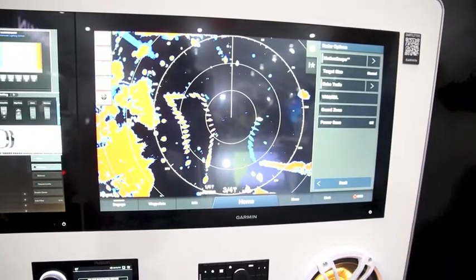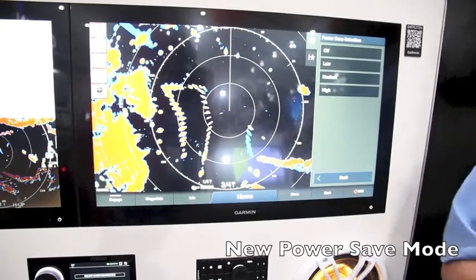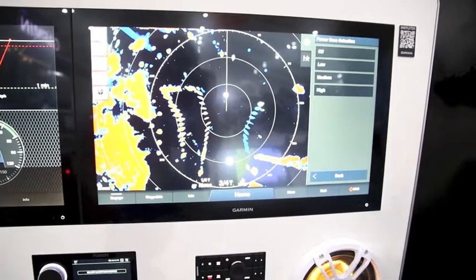We also give you a power save mode, so I can go in and save that power. We already know that solid state radars are really good compared to magnetron radars on power consumption, but we give you that option as well.